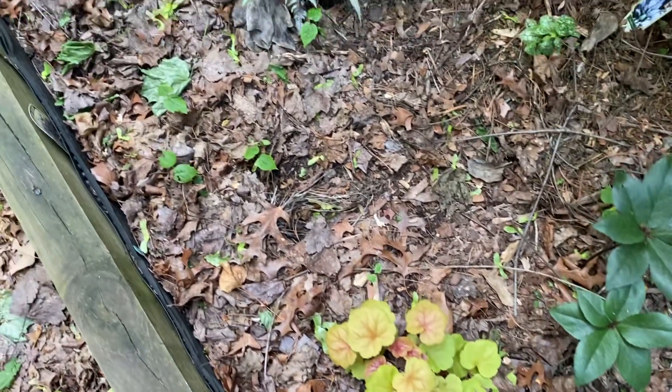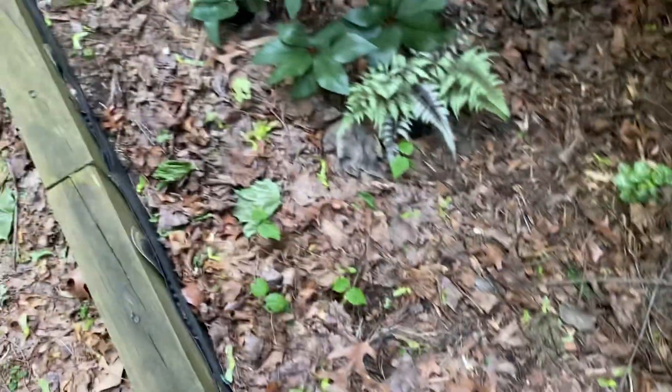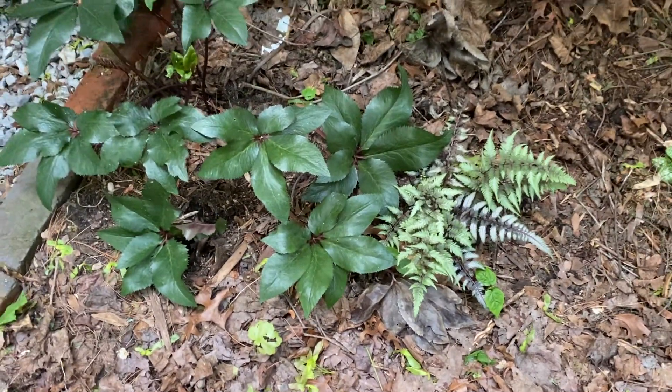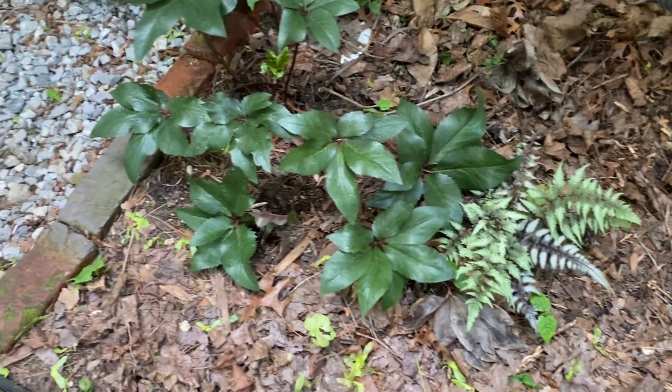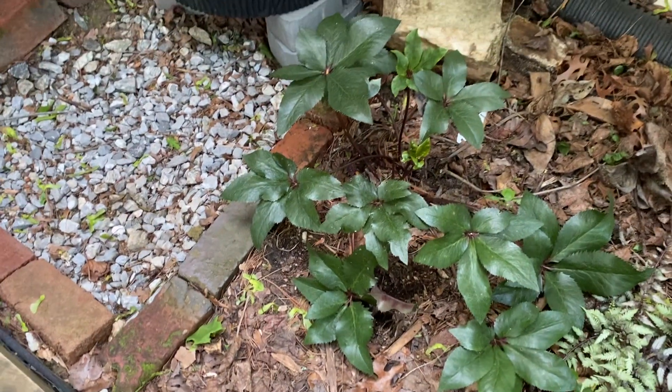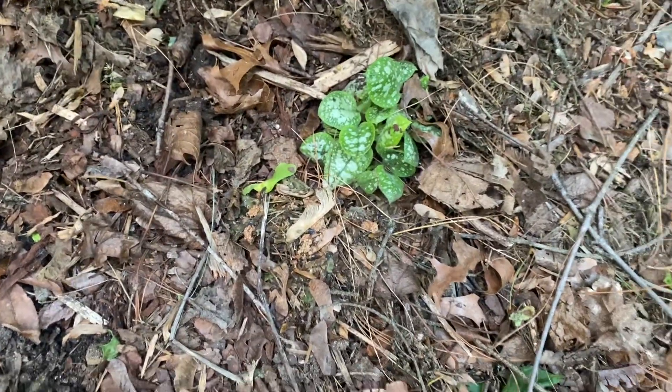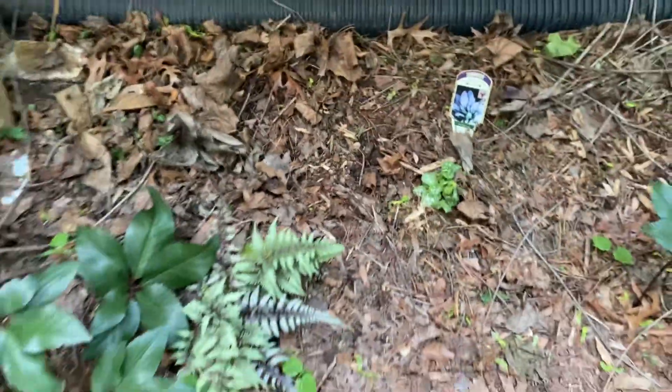Hellebore. And there's my painted fern — it just came back. It literally had one frond last year. Hellebore. And then I finally found a lone root, so hopefully my little friends will be happy there.